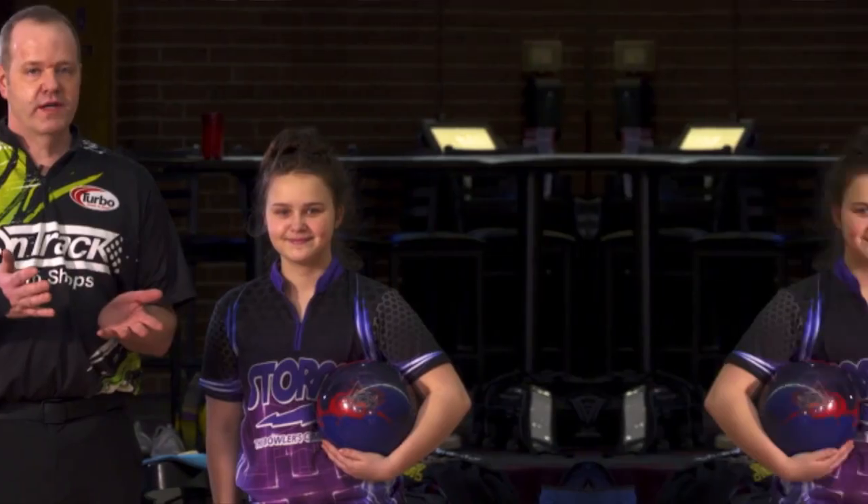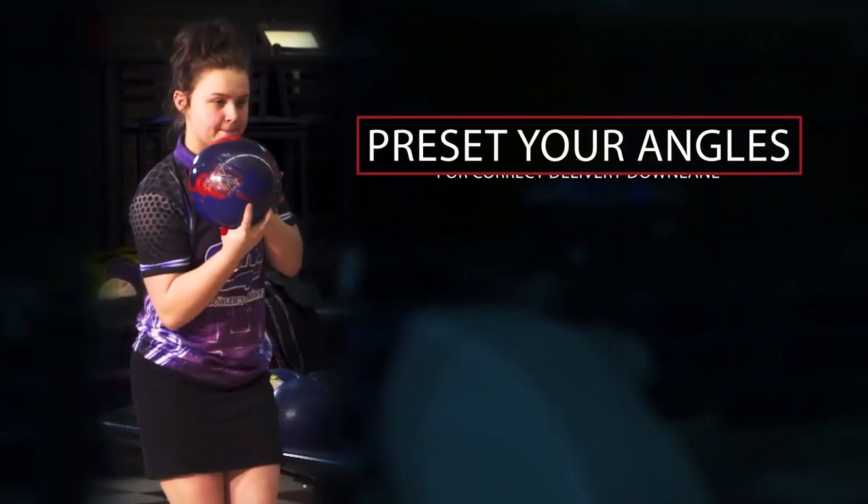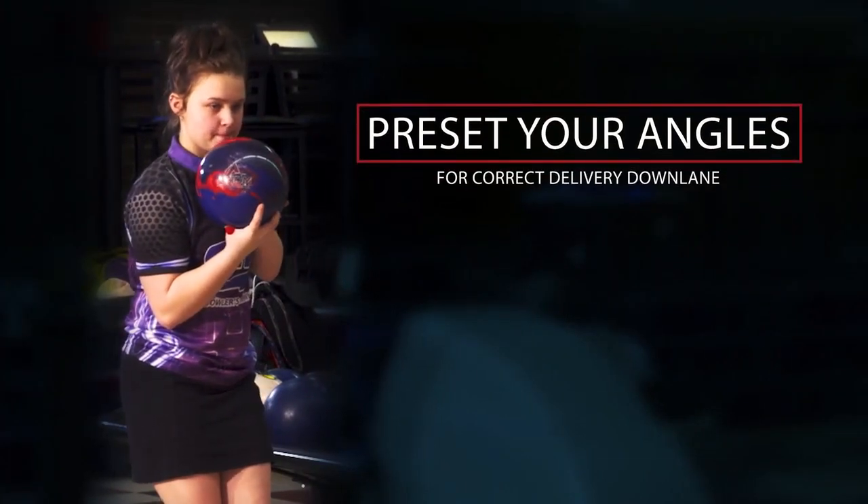Hi there, Scott Pohl from the National Bowling Academy. I'm a four-time Team USA member. What we're working on today is presetting our angles to make a correct delivery down the lane.